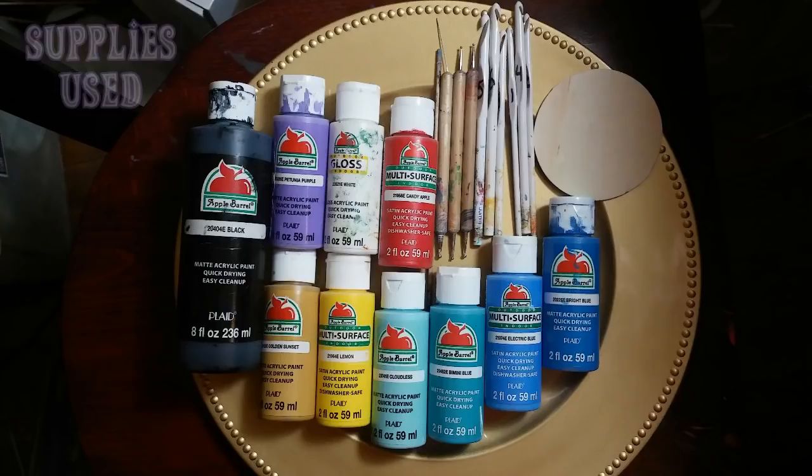Hi! How are you? So I wanted to pop on and make a quick video today. It's this design here that I redid on a wood circle for you. It's done with dotting tools. So if you're interested in seeing how to make this design, then keep watching.